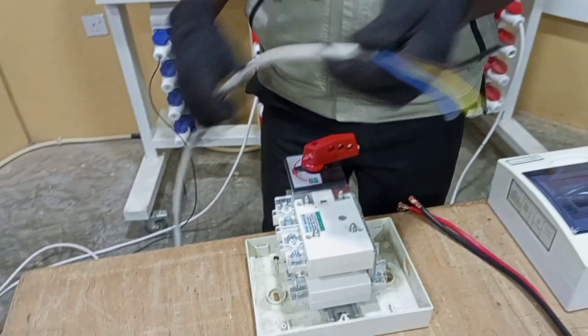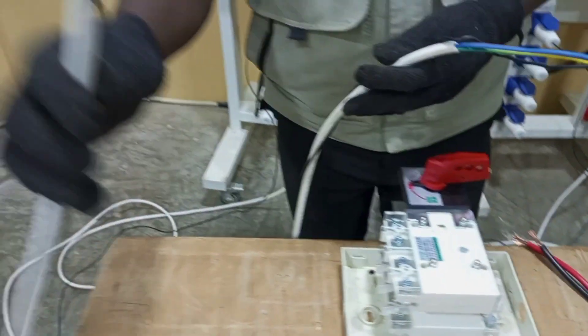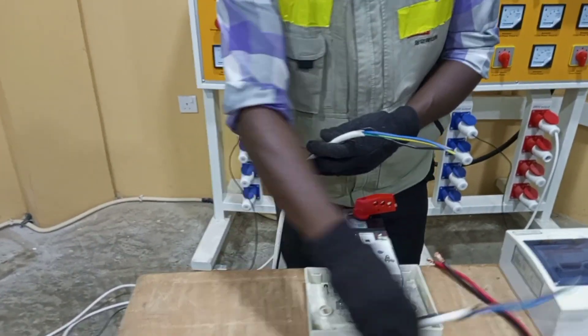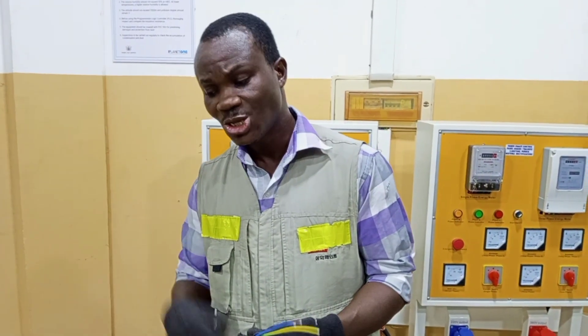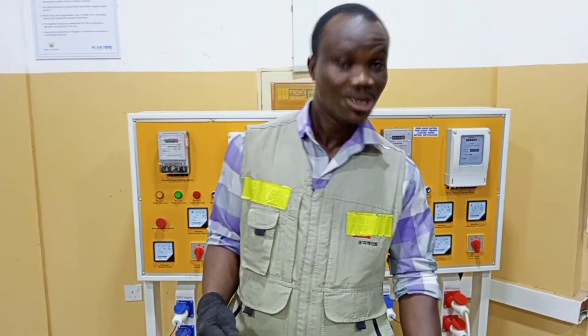I have my main electrical supply and then I also have one that is coming from my standby supply. I want to quickly comment that this video is for demonstration purposes, where you have to know technically how to wire the changeover switch to the main switch that supplies your various loads in the installation.